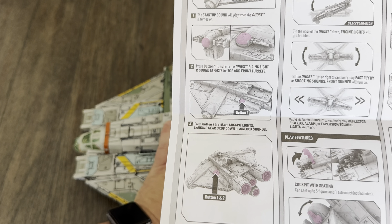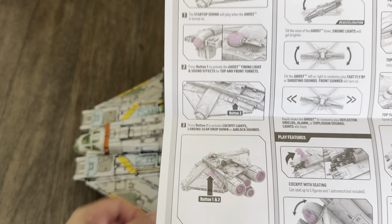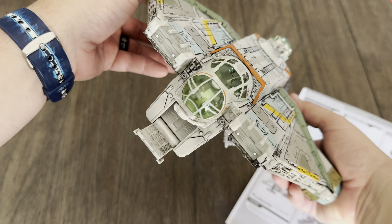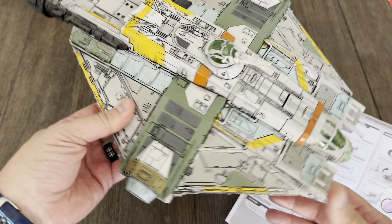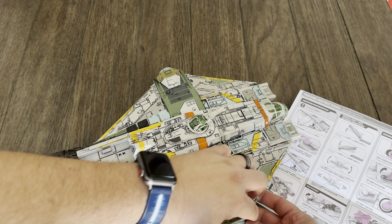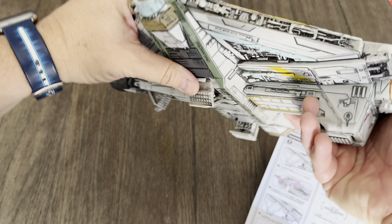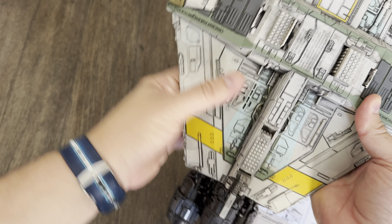Button two — you press button two to activate the cockpit lights, landing gear drop-down, or airlock sounds. Both buttons of course give you lights in the engine right there and in the cockpit as well. That's so freaking cool. This is something we're not getting with the HasLab — we are not getting lights and sound, which is unfortunate, but it is what it is with Star Wars HasLabs. That's why I got this thing. The gyroscopic motion is very cool — that closes and locks into place like so.